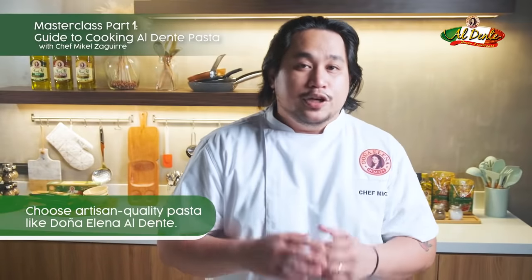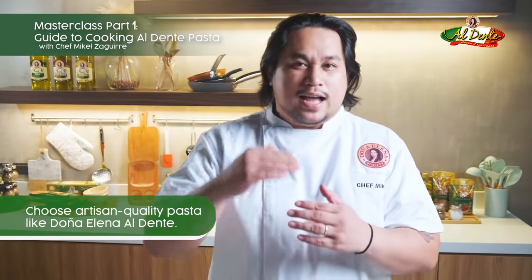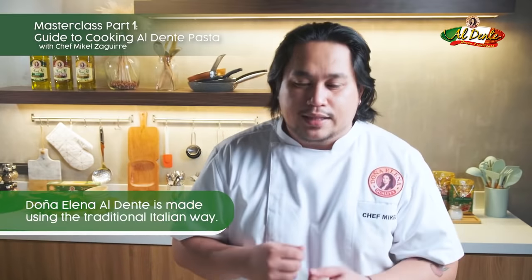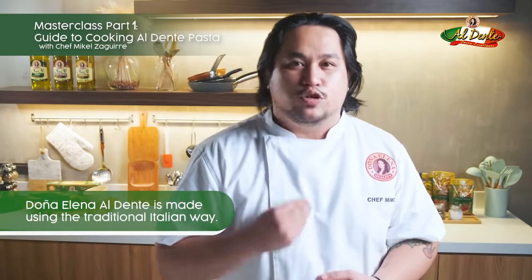Check if it's al dente — if you have a white dot inside your pasta. If you're using artisan products, you're using ingredients at the highest quality, also ingredients that are handmade. Because of the intricate process of doing it all by hand, you would always get the best result.